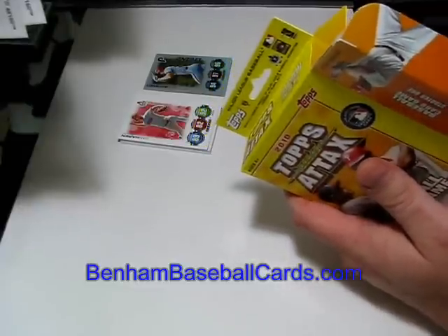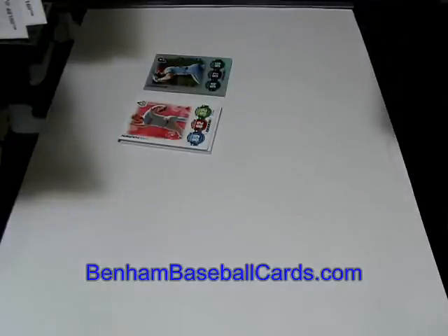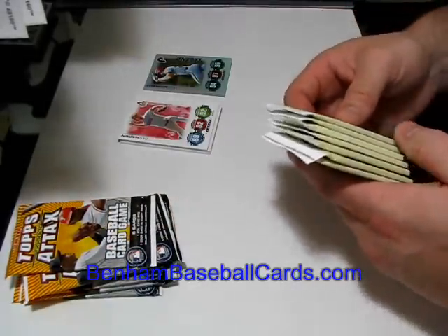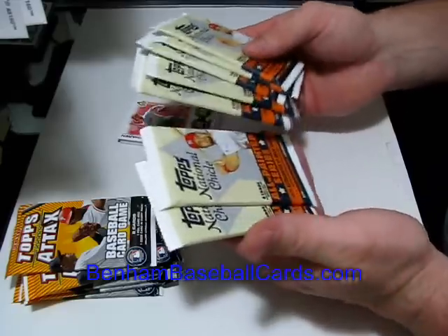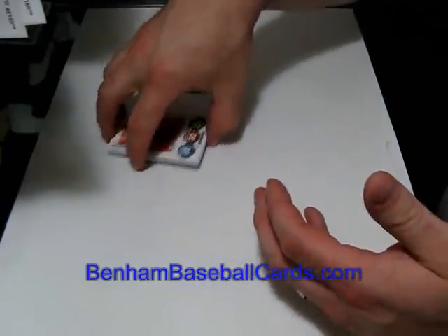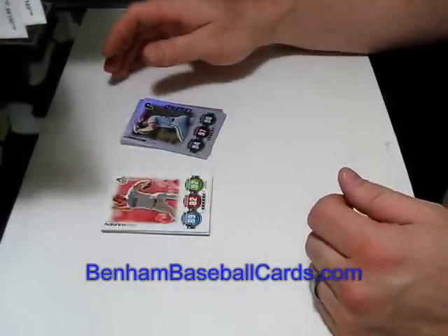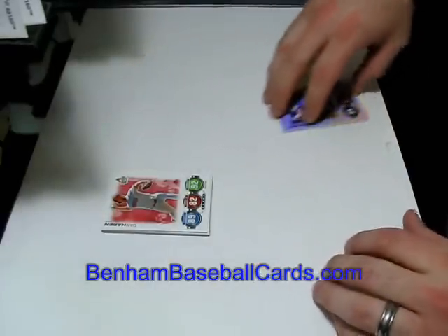I'll put the receipt in here as well. The next two videos I'm going to do — from this little Target bag here — I picked up some loose packs of Attacks from the gravity feed boxes, and seven more packs of National Chicle Retail with six cards each. I'll do those in two more videos, keeping them under 10 minutes each, since people were getting tired of the two-part videos.